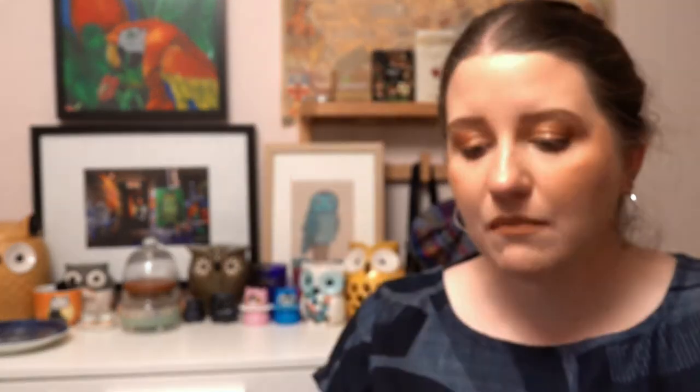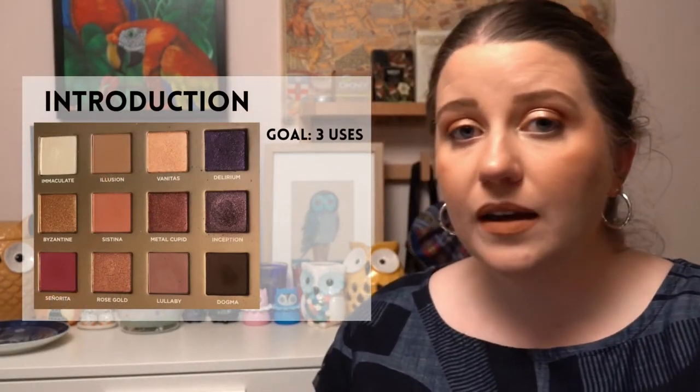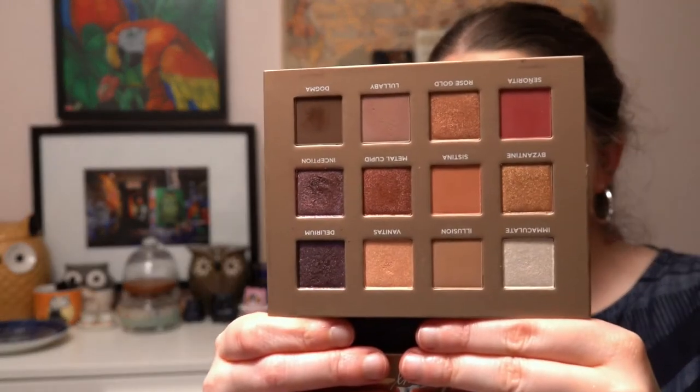The next project is called Around the World — you pick products representing the colors of a country's flag or products made in that country. I've gone with something from Nabla, because not only are the products made in Italy, it's also an Italian brand. This is the Dreamy Eyeshadow Palette, representing Italy, with a three-use goal.